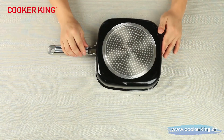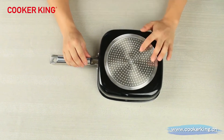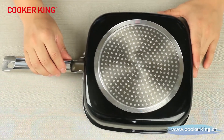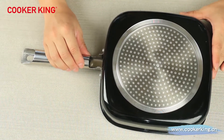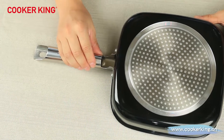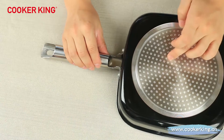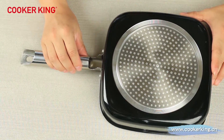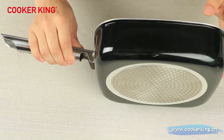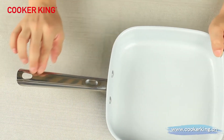On the bottom, we used the dot induction button. You can also choose the CD button or even full induction. We have a special technology called magnetization — if you want to know more, you can contact us. You can put your logos — the laser logo or even the stamped logo — in the middle of the bottom, and even the laser logo on the body or on the handle.